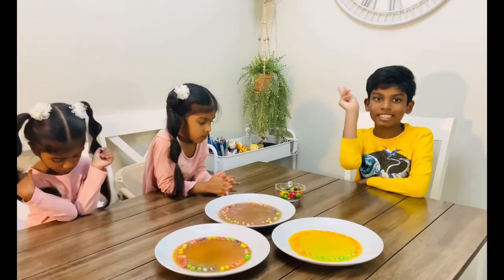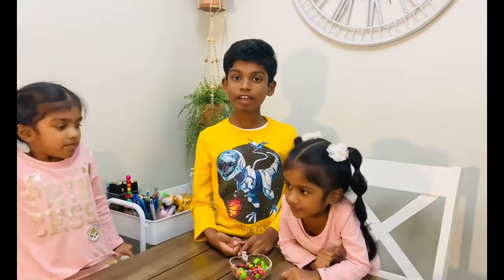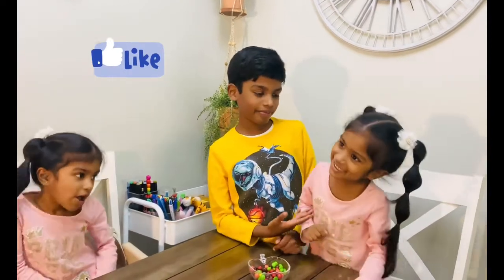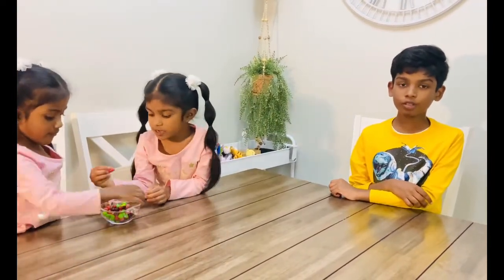This is the second yummiest experiment, right after that marshmallow one! We hope you enjoyed this video. Give us a big thumbs up and subscribe to our channel! Bye! We enjoyed this experiment and we hope you enjoyed this experiment too. Please subscribe to our channel! Bye!